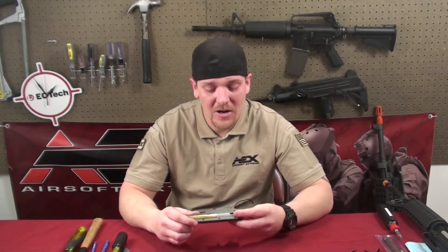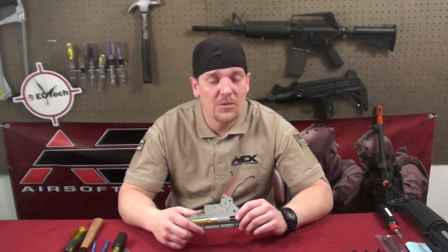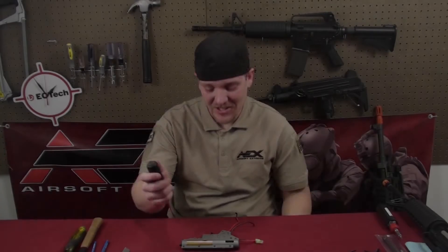If you want to learn how to take apart or get to your gearbox, we have episode 9 where we use a Classic Army Tac carbine and it tells you how to break it down to the gearbox.